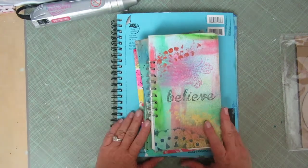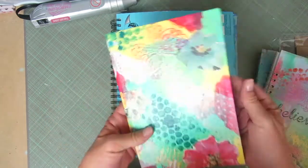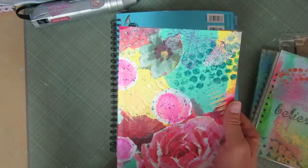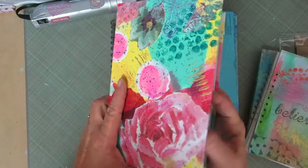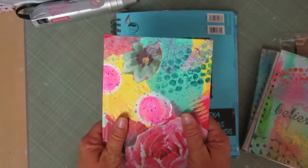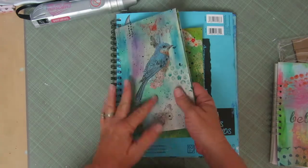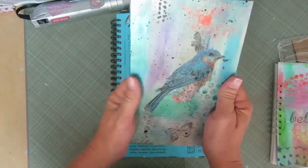Hey guys, it's Amy again. I have some project shares for you. I had shown this book and already posted the first video on how to make the artwork for the cover, which is very easy — a five-year-old could do it. It's just getting messy and fun with paints on paper and whatever else you have laying around. This book is finished and ready to be mailed, and I'll be posting other videos on how to make the pages, the cover, and how to put it all together.